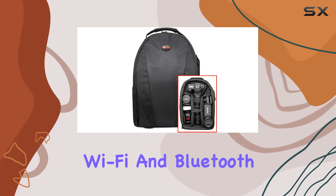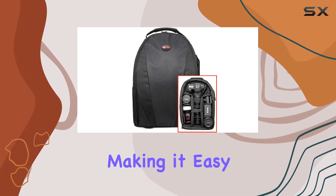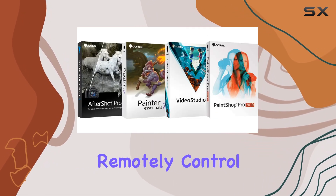Connectivity is seamless with built-in Wi-Fi and Bluetooth, making it easy to transfer your files and remotely control the camera.